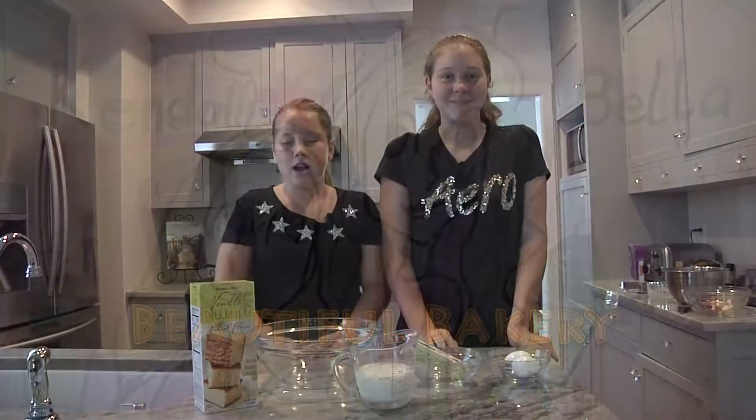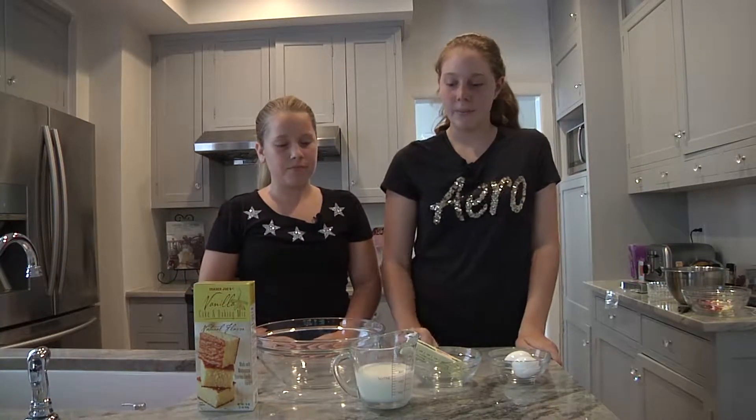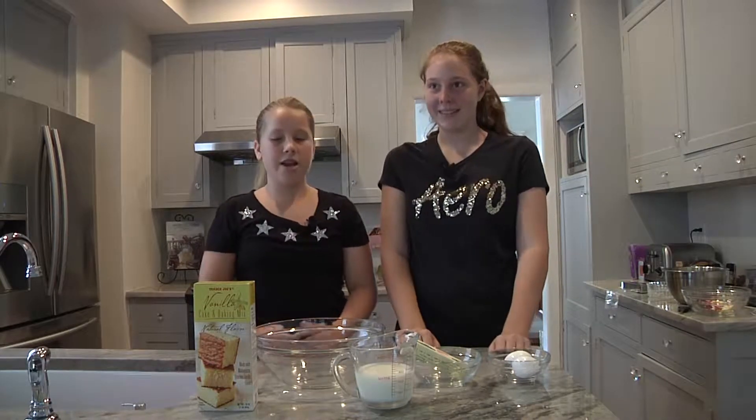So today our ingredients are vanilla cake and baking mix, one cup of milk, one stick of butter, two large eggs, and a big bowl.